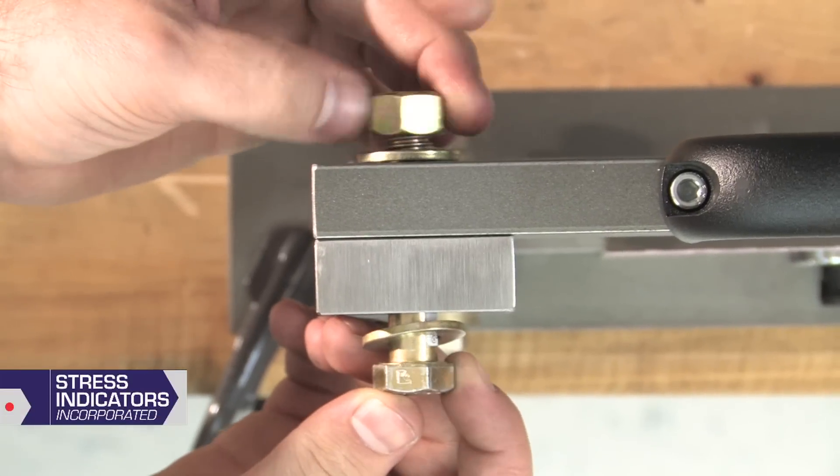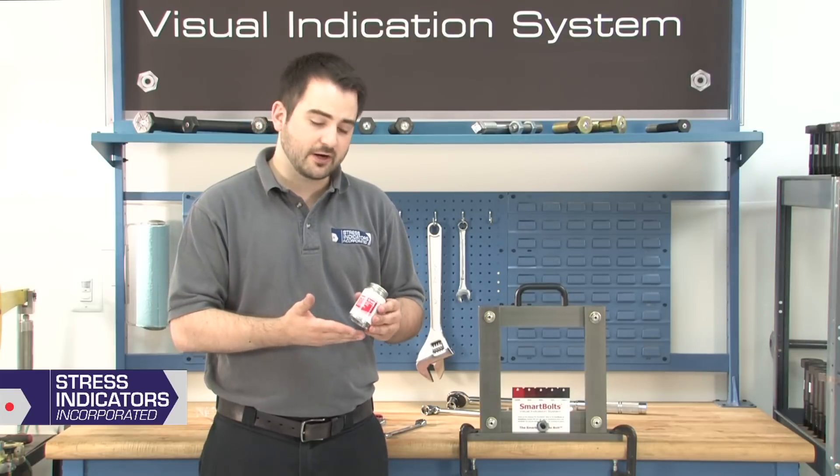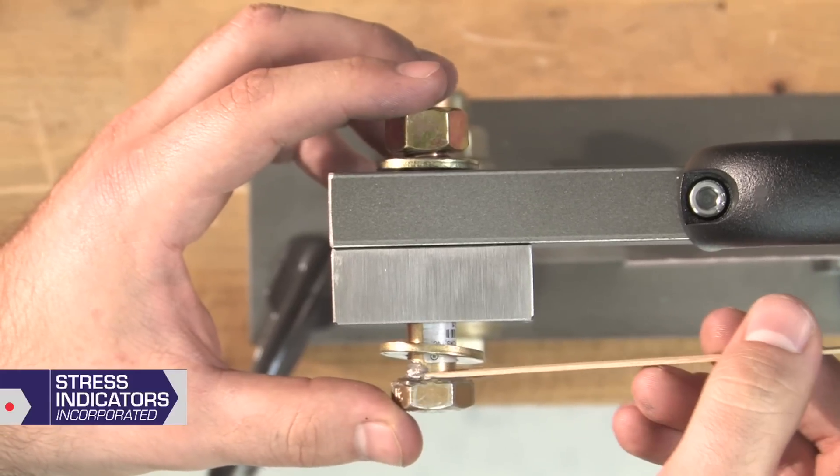Insert the Smart Bolt into your bolted joint. If you would like to ease the installation torque required to achieve proper tension, we recommend using a thread lubricant. Apply the lubricant on the washer faces and threads.